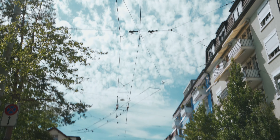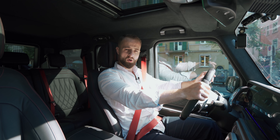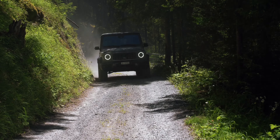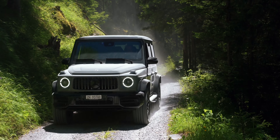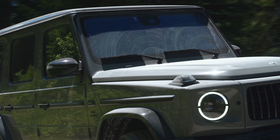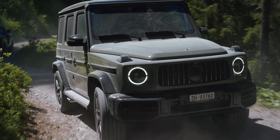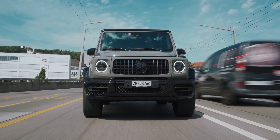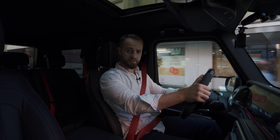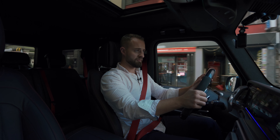Welcome to the G-Class — a car born in 1979. It was supposed to be a governmental car, something that the government, police, and military would use. Then in 1993 people started getting a hold of it, started liking it, and it became a passenger car. It started as the G-Model and was built in Graz, by the way — the same place Arnold Schwarzenegger was born.